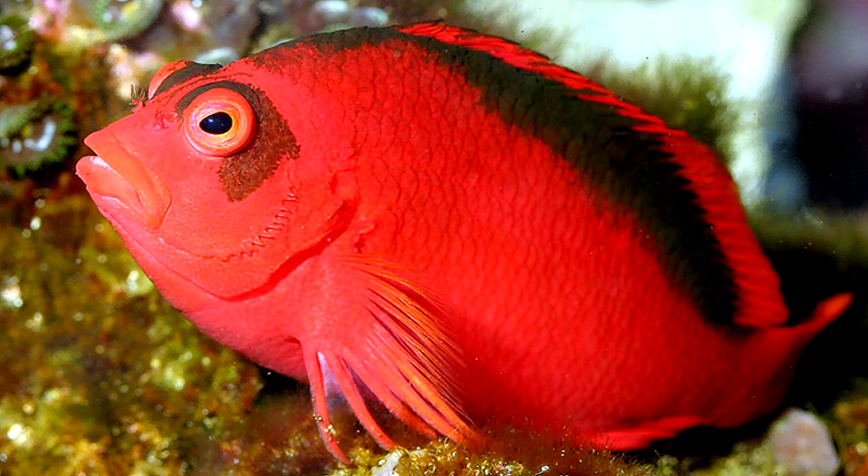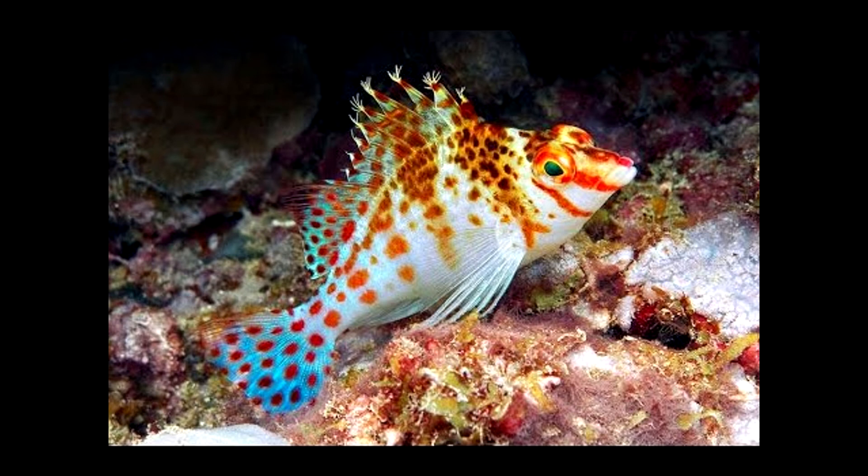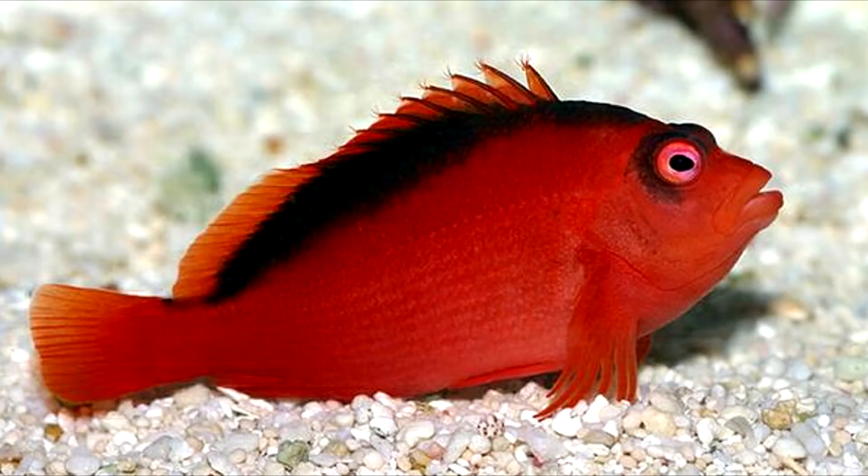Next I'd look at keeping a hawkfish, but be careful — they may pick on your invertebrates if they're hungry. The ones I'd recommend are the archai, which is a less colorful version of the falco, the long-nosed hawkfish, and the flame hawkfish — a bit more expensive but awesome fish. They have a lot of character, but again, you want a cover as they're known to jump out of the aquarium.